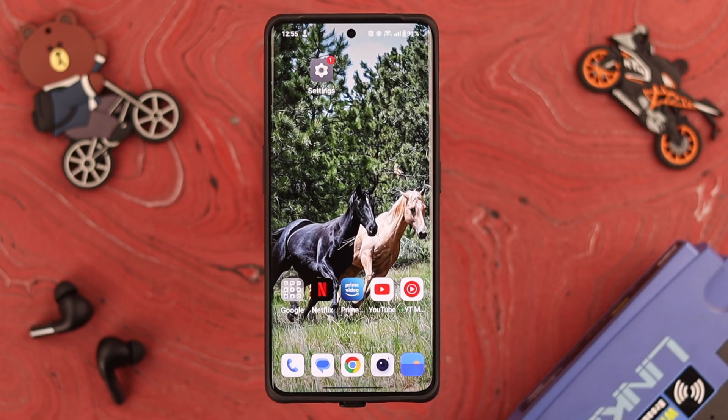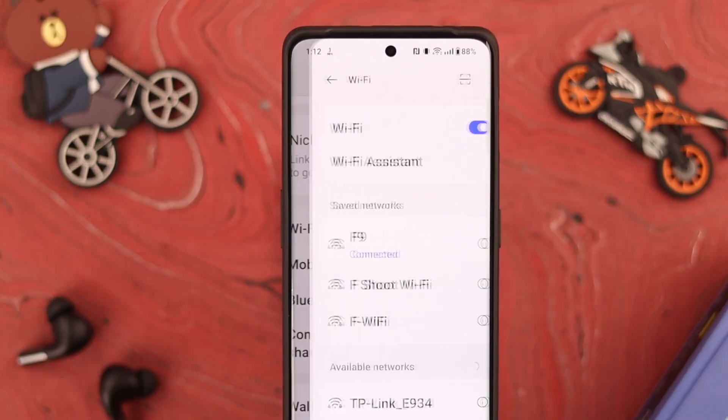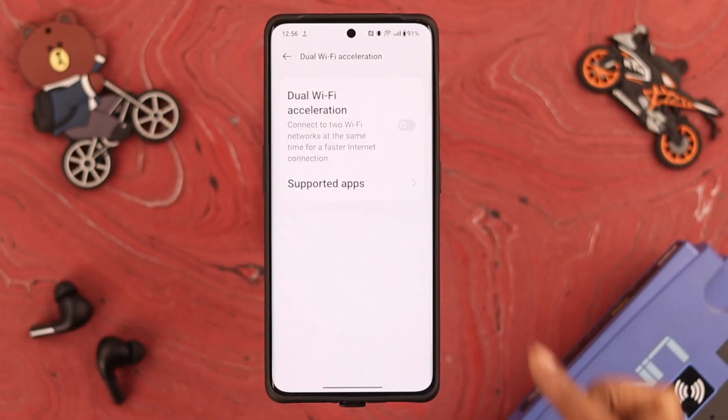Now to turn on dual Wi-Fi, go to your phone Settings and tap on Wi-Fi. You can see we're already connected to one Wi-Fi here. Next, go to Wi-Fi System and then go to Dual Wi-Fi Acceleration.